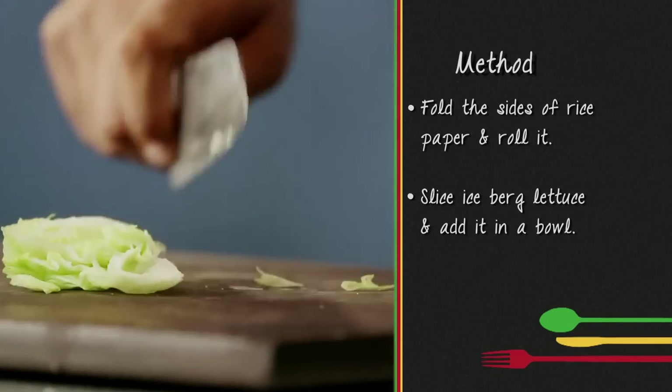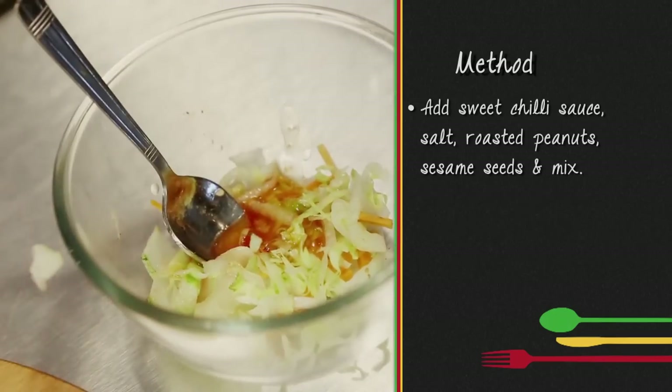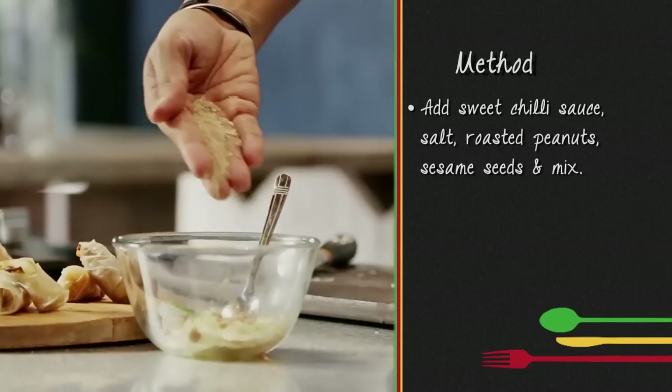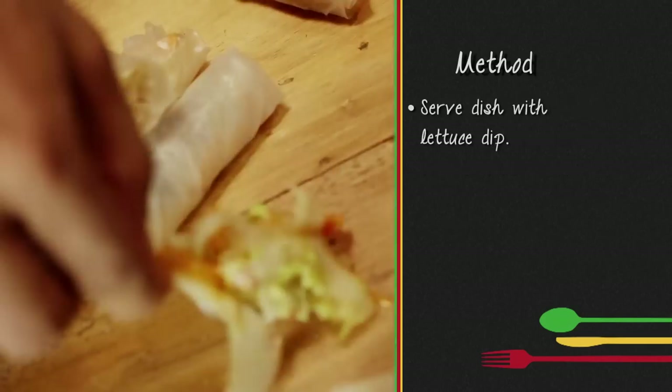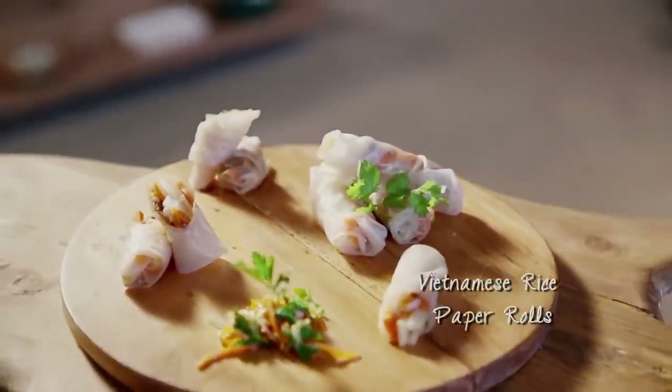Iceberg lettuce leaves cut long, placed in a bowl. Make a dressing with sweet chili sauce, nutmeg, and salt. Dish with dip — your Vietnamese rice paper rolls are ready! We've made an international recipe. You can find the full recipe. Take a break.